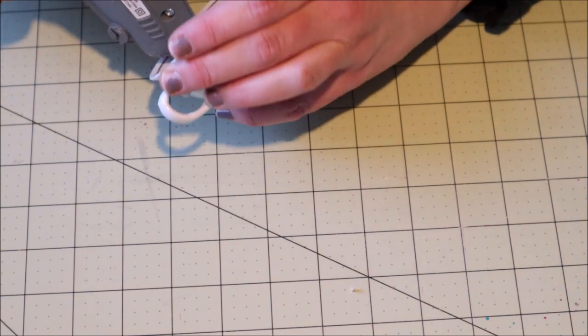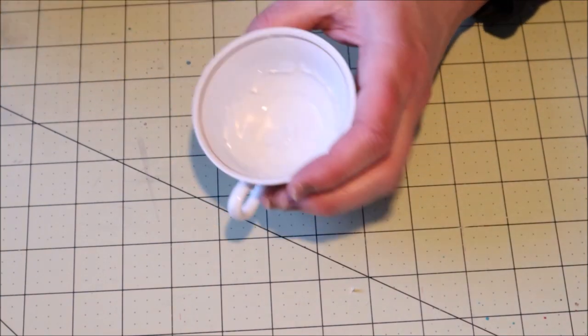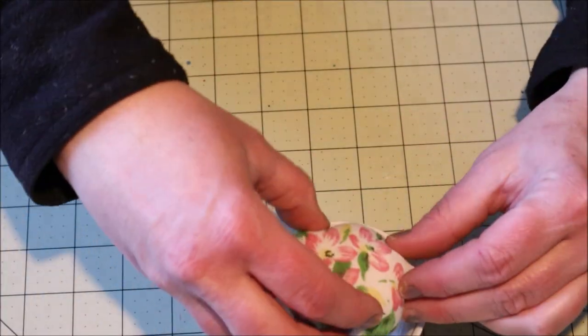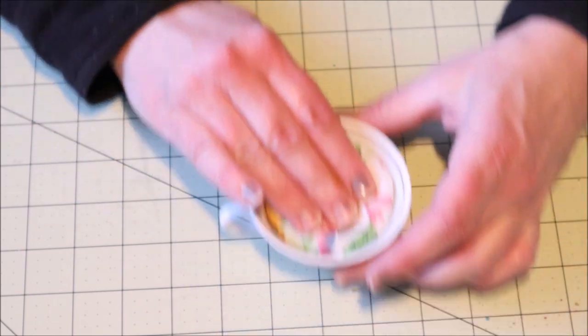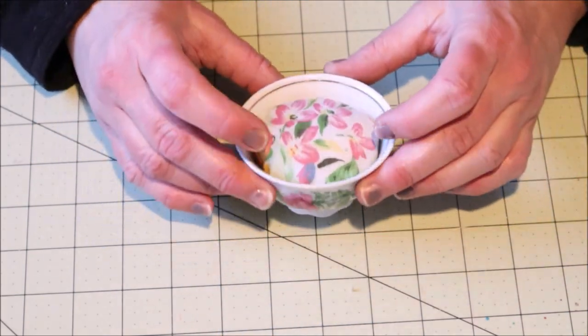The next step is to add a little bit of glue about halfway down the edge of the teacup and then in the bottom as well. Stick the cushion inside and hold it down in place for a little bit as the glue sets up.